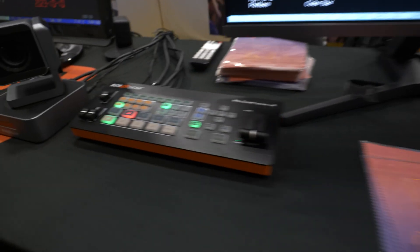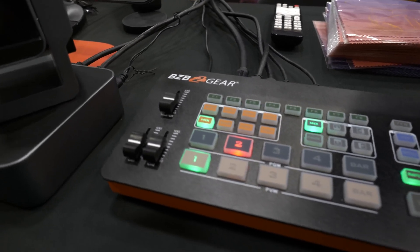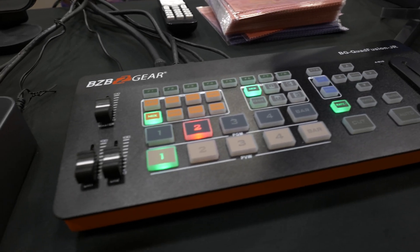Moving over to the left, we have the BG Quad Fusion Junior. This is basically almost the exact same switcher, with the exception that it's specifically for 1080p, and as a result it's a little bit smaller.